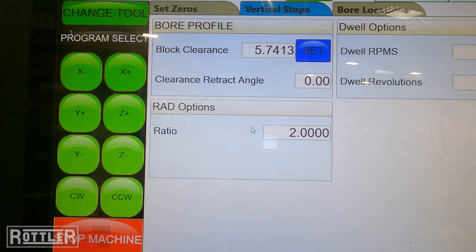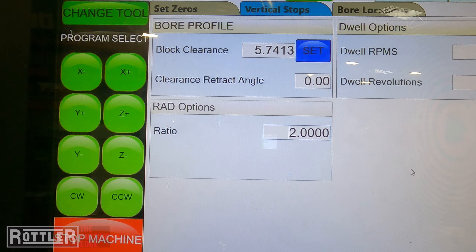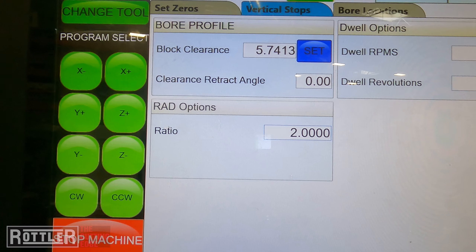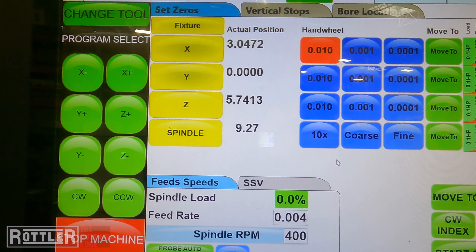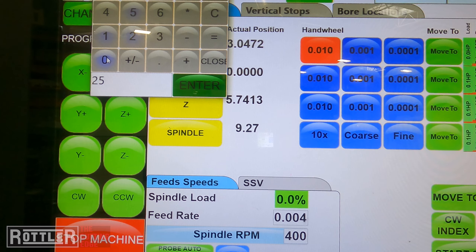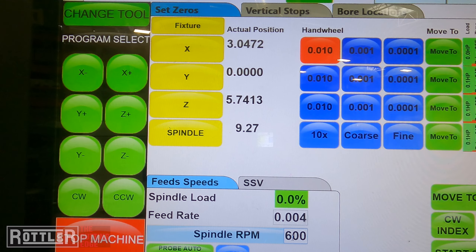Our right angle drives all have a gear reduction — this specific one is 2:1, so you'll need to type that in. That ratio should be documented and sent to you when you purchase one of our right angle drives. We also have Dwell RPM: if you're coming up on a spot face and you want to specify how many revolutions to do — maybe for a counter bore or spot face operation — that can help clean up the surface. For RPM, somewhere between 250 to maybe 600 RPM is good depending on the bore.